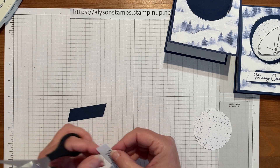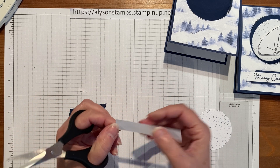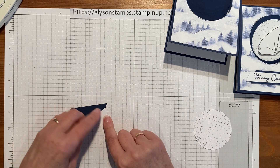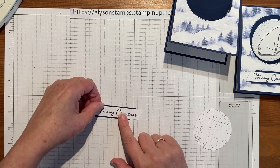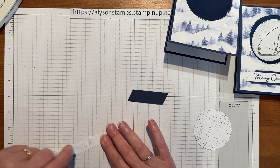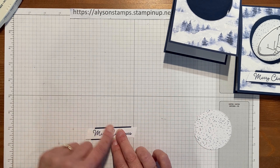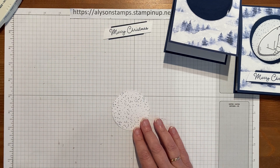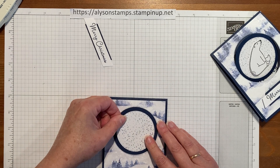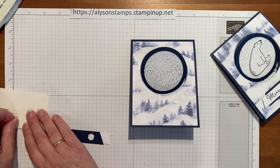I'll take my snips and cut diagonally from about a quarter inch across to the other side, so it matches up with the chevrons of the Knight of Navy. I'll put a little bit of adhesive and stick that on so it has a little bit of color behind it. Then I'll attach the snowflake circle onto the big circle, and using a couple of dimensionals, pop the greeting on.